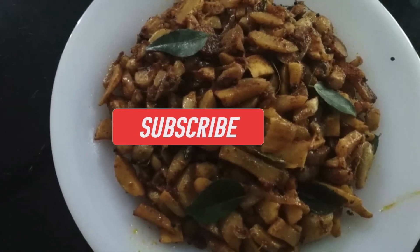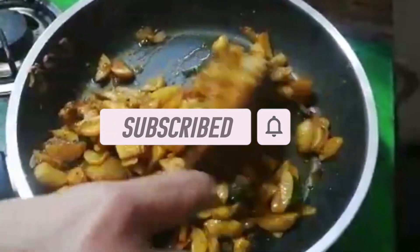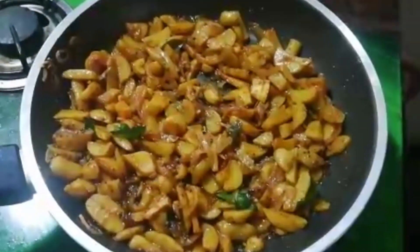Hello friends, welcome to the first episode of Sheetal Prichan. I am going to show you a recipe called Kourka. I am going to show this recipe for everyone.